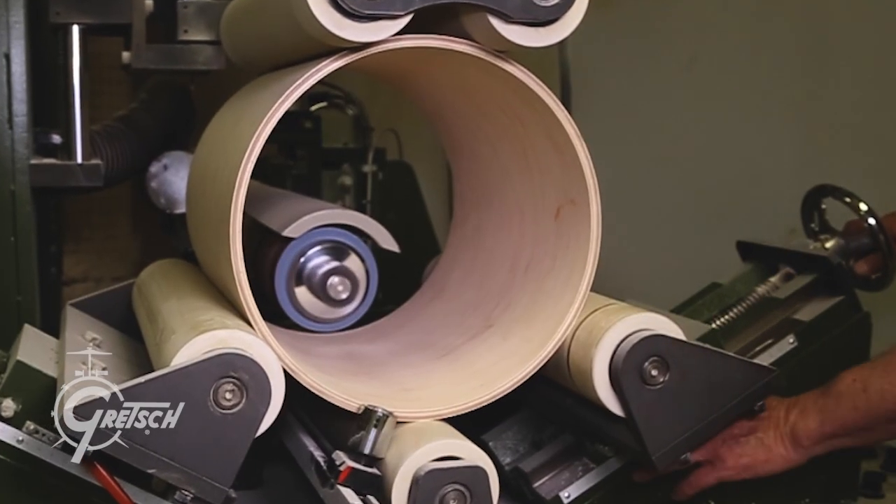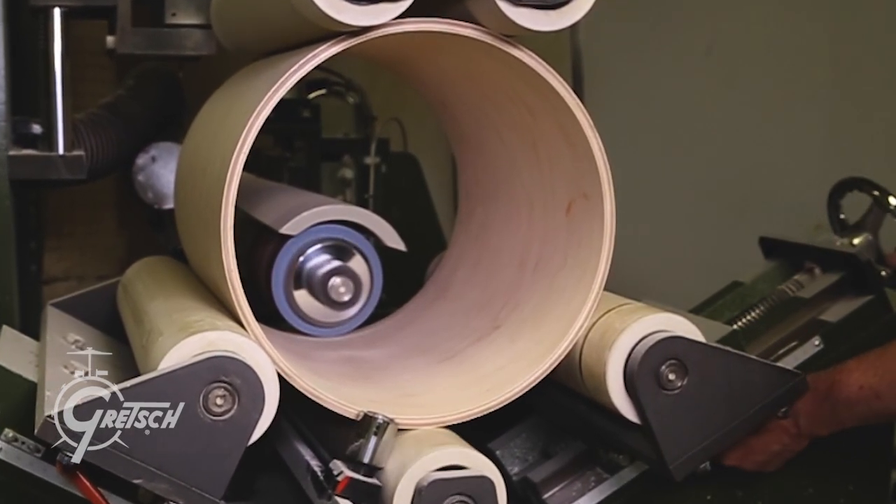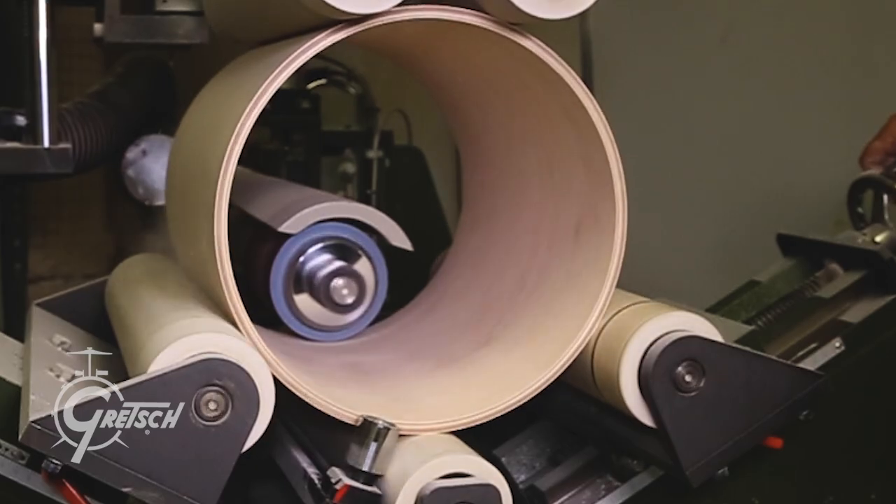This is a drum I've been wanting to make for many years — I'm talking maybe 15 years — by taking maple, gum, and poplar. That gave me the opening to make an even thicker snare shell than what we normally do. Our normal snare shell is 0.30 thick; these are 0.40 thick, so it's almost half an inch thick. With that combination of plies and a thick shell, I knew we would have a killer sound.